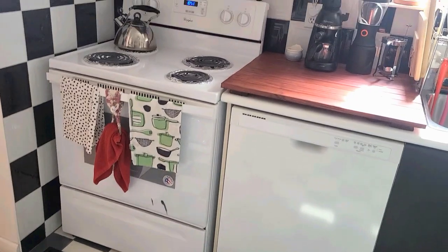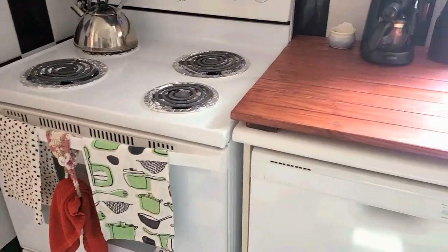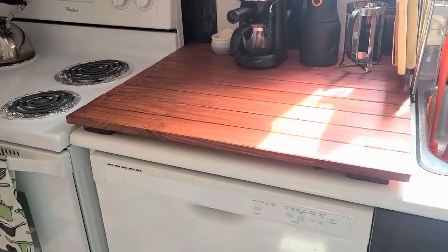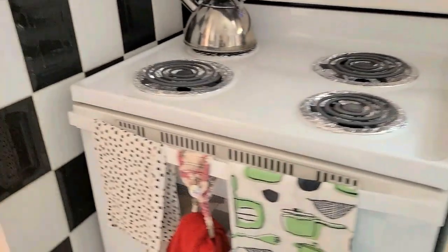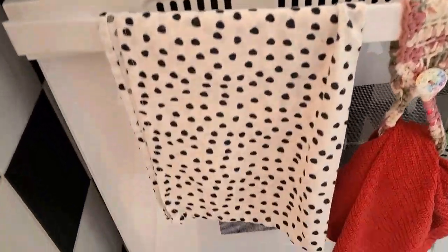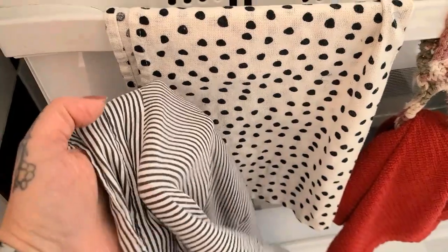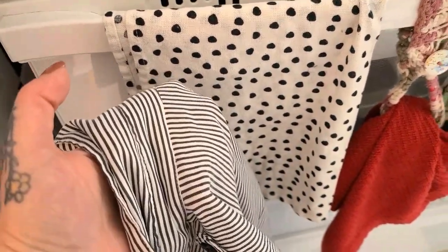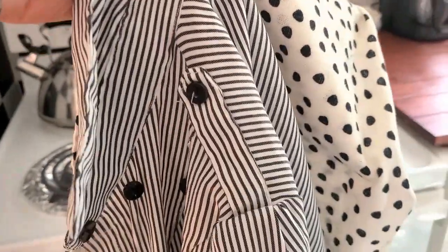I was just walking through my kitchen to go to my little studio downstairs and — come on — how gorgeous is my countertop cover-up? I'll link that tutorial down below. But more importantly, I think these two fabrics will look fantastic together with a little pattern mixing, so I'm going to steal this tea towel and use it to upsize this blouse.